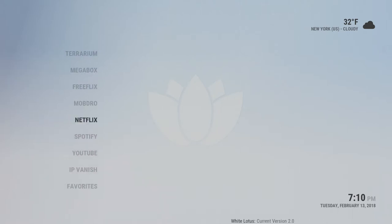Netflix is right here — this is just regular Netflix. You do have to have a subscription with Netflix to use it, and it's just a faster way to get to your account. It's not free Netflix or anything like that.